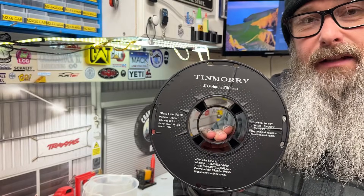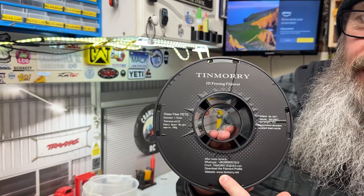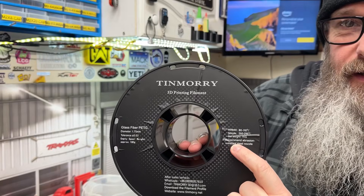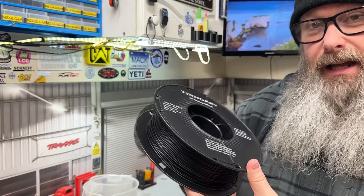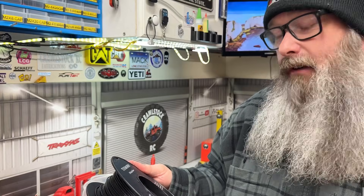My printer is running nearly all the time, so it's always a little worry when you change filaments. The standard PETG print settings are very good. There was a print setting for the carbon fiber but not for the glass fiber, so I did a little research. The glass fiber temperature had to be a little bit different, which it does say on the roll. It comes on a standard one kilogram roll, and you get around 300 meters of filament.